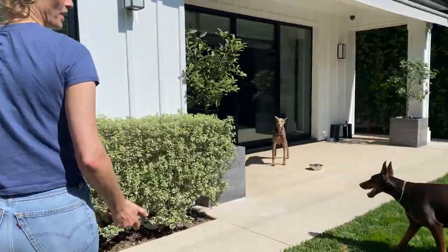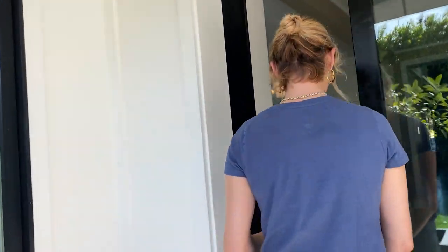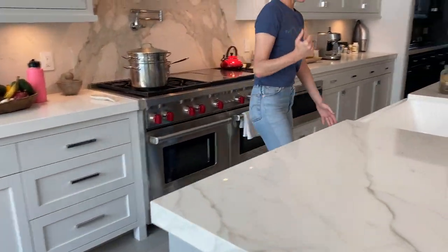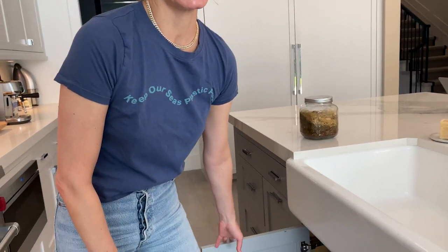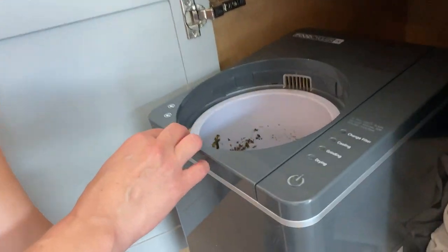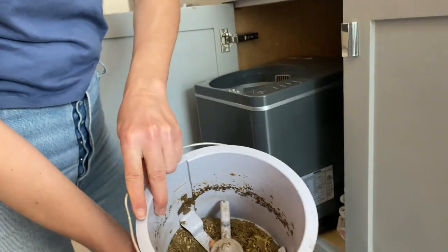I'm gonna take you inside and show you how I compost. This is not a traditional composter — it's sort of for the person who's busy and maybe doesn't have the strength to keep turning the compost, which would be me, and doesn't always have the time. So this is my little tiny one. It's a machine and I put my food scraps in here, turn it on, and about eight hours later I get stuff like this.